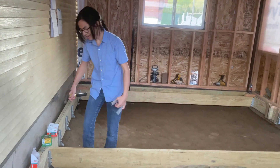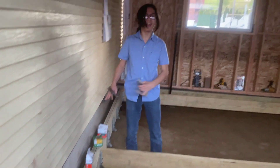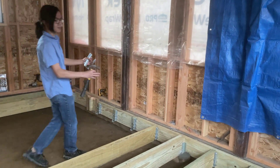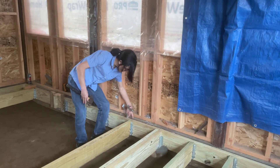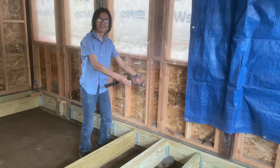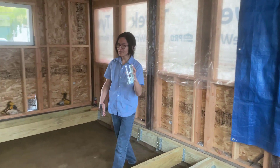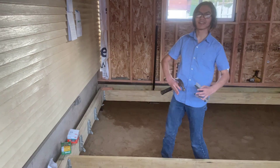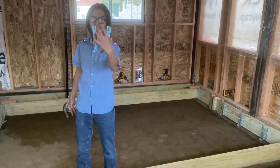In our case, normally we would secure them from this side, but we can't access that side. And if we're building it up against the side of a house, we're not going to be able to put any screws on this side because we're securing the deck to the house on this side. So the purpose of a joist hanger is to secure a joist from the inside, whereas normally you would secure a joist from the outside.